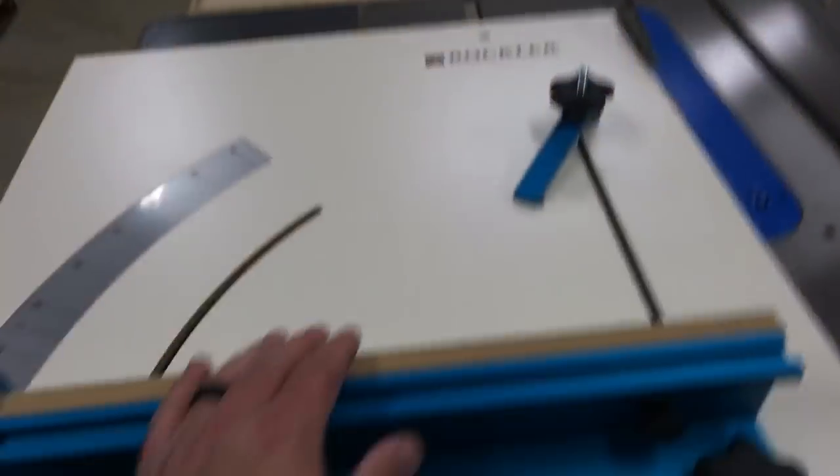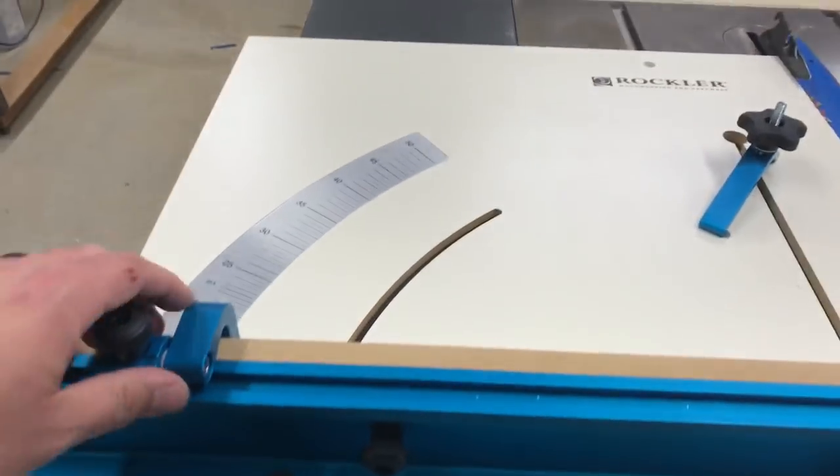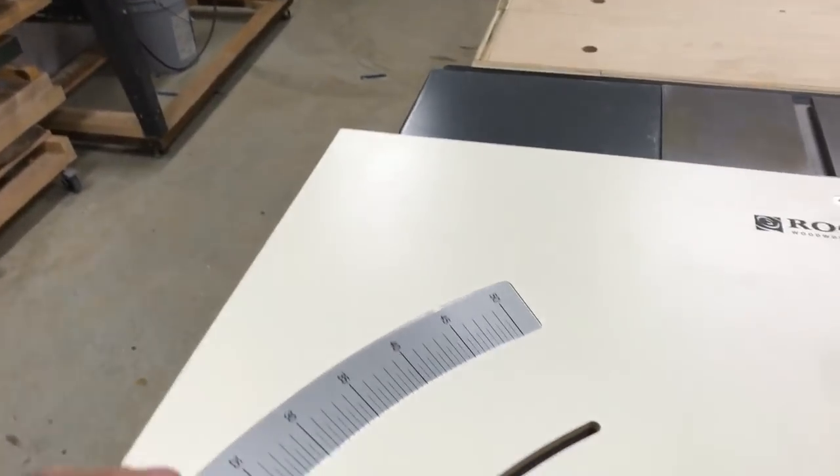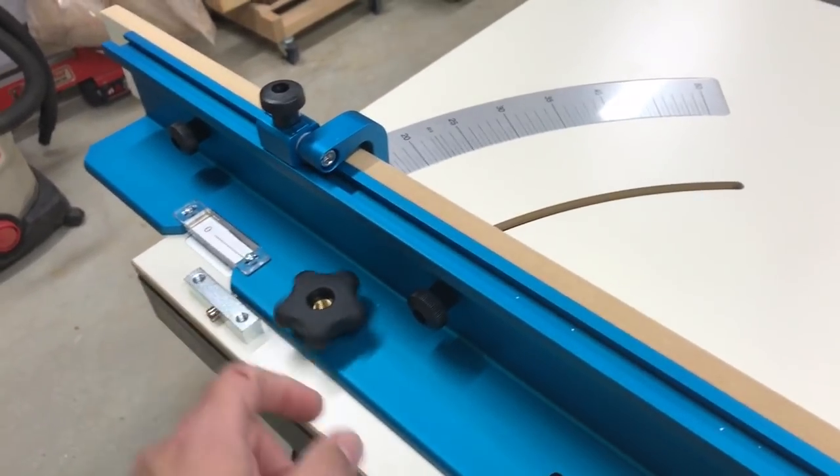Hey, what's up guys? Today's Wednesday and I'm in the shop. I want to show you something I got and just got through and put together. It's a table saw sled from Rockler. This is not a sponsored video or anything, but there are several cool things about this thing that I like.